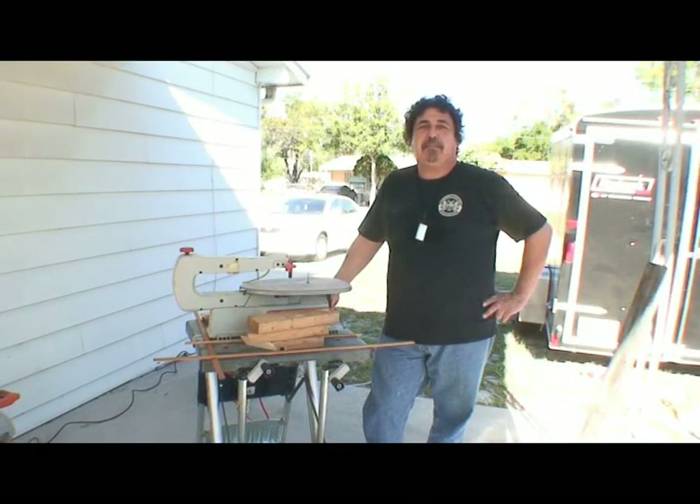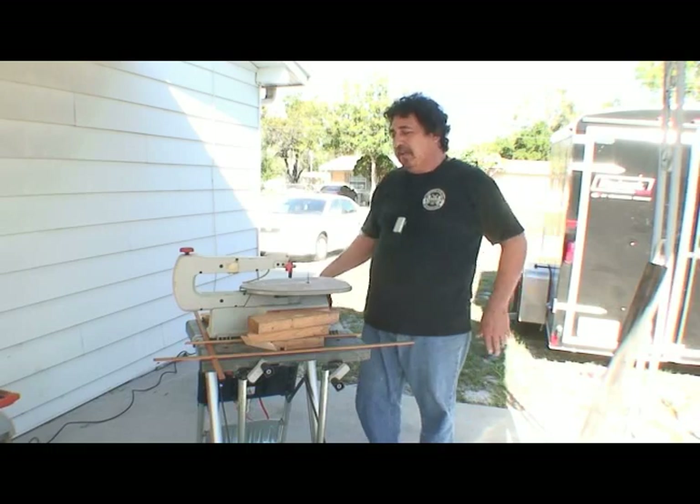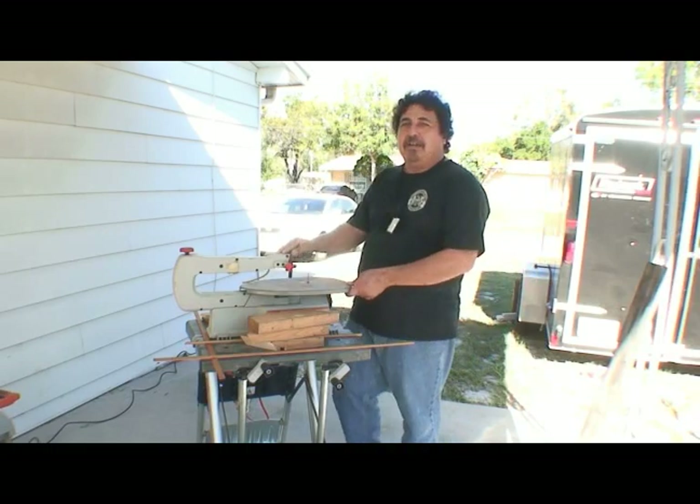Hi, I'm Ed Reyes with Master Builders here in Tampa, Florida on behalf of Expert Village. I'm going to teach you the proper use of an electric scroll saw.